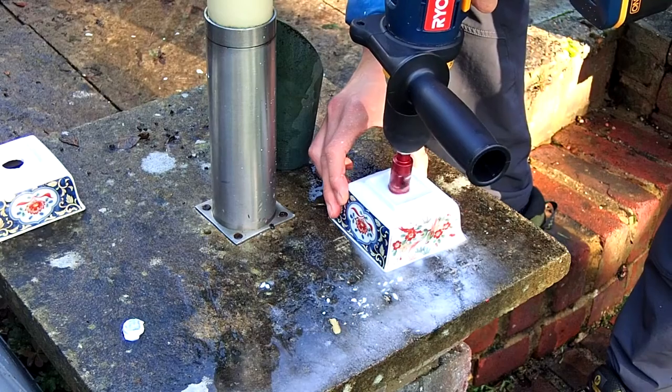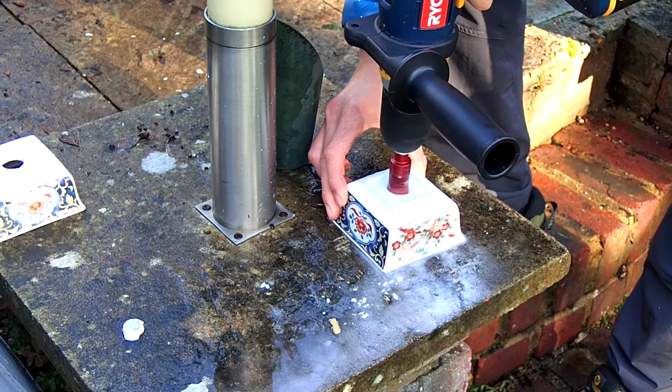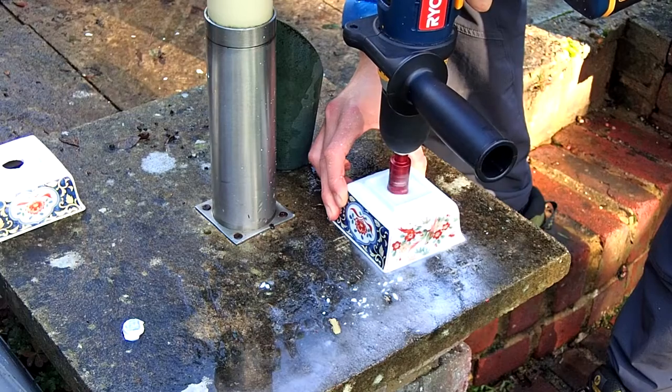I couldn't put anything to force the pot into position, so I just held it with my hand and it turned out quite well.